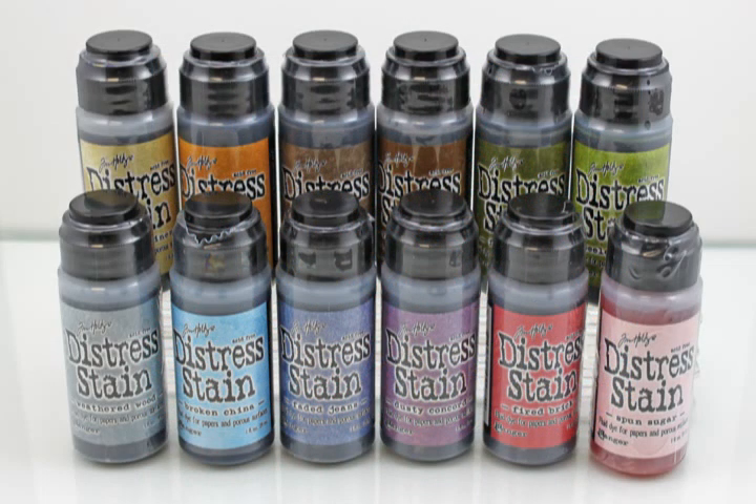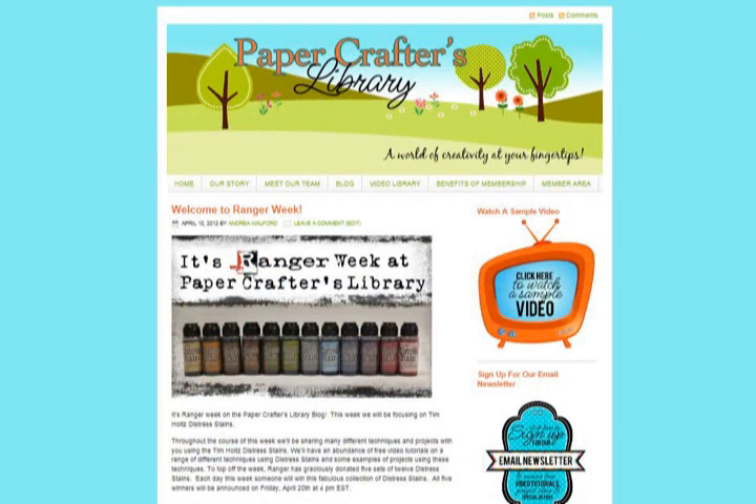As I mentioned at the beginning of the video, each day this week — Monday to Friday, April 16th to 20th, 2012 — we're giving away the set of 12 Distress Stains pictured here, generously provided by Ranger. To enter to win, all you have to do is visit the Paper Crafters Library blog and leave a comment in the post. If you're watching from somewhere other than our blog, you'll find a direct link in the video description. We invite you to check out the benefits of becoming a Paper Crafters Library member by clicking the benefits of membership link at the top of our blog. All five winners will be announced on our blog on Friday, April 20th at 4pm EST. See you on the blog!